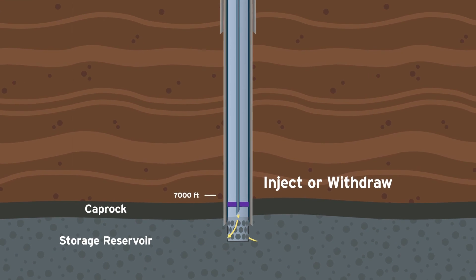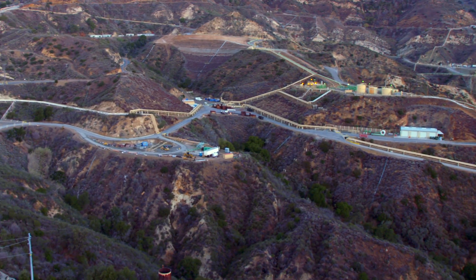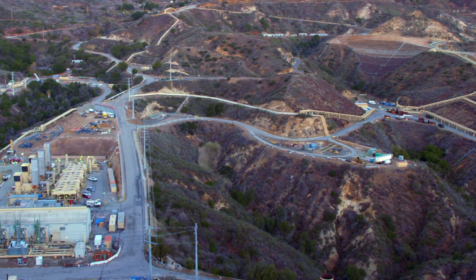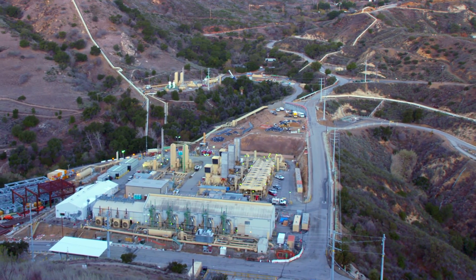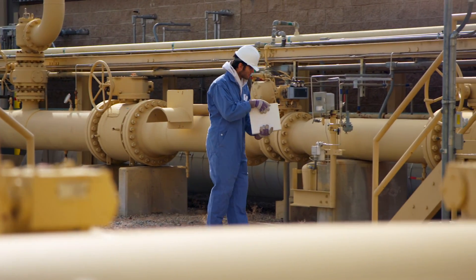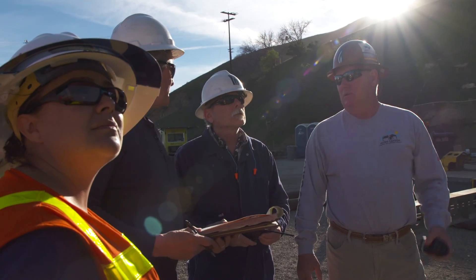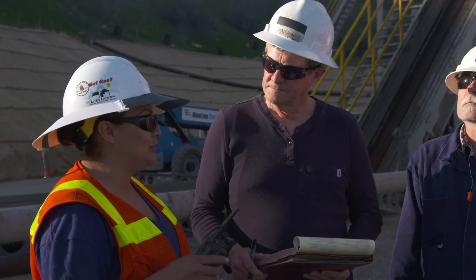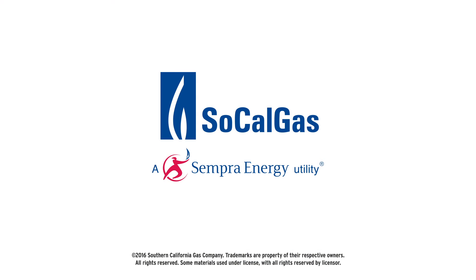Natural gas can be injected or withdrawn only through the inner tubing for added safety. Finally, all Aliso Canyon facility wells will be monitored continually for pressure changes and scanned daily with an infrared camera, resulting in a daily log of each well. Multi-stage well testing offers the soundest approach to maintaining the ongoing integrity of our wells. SoCalGas is committed to the safety of our customers, our employees, and the communities we serve.